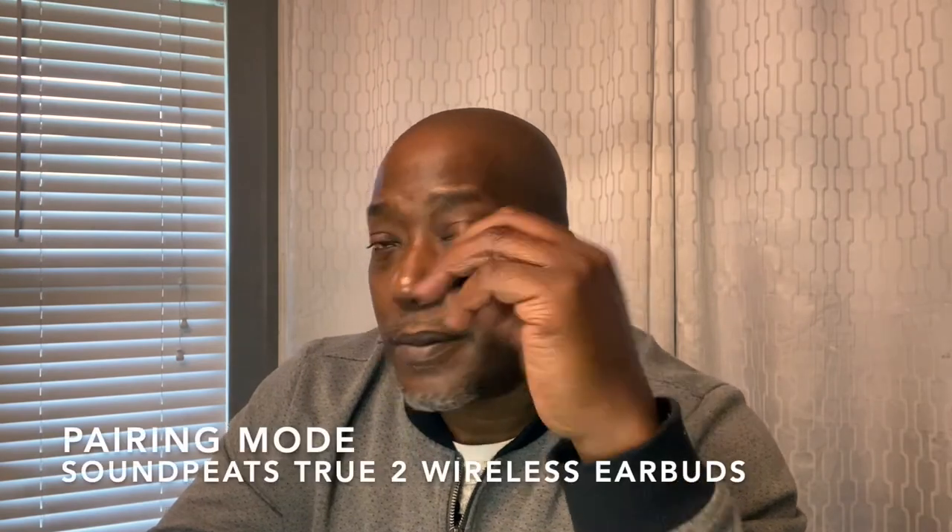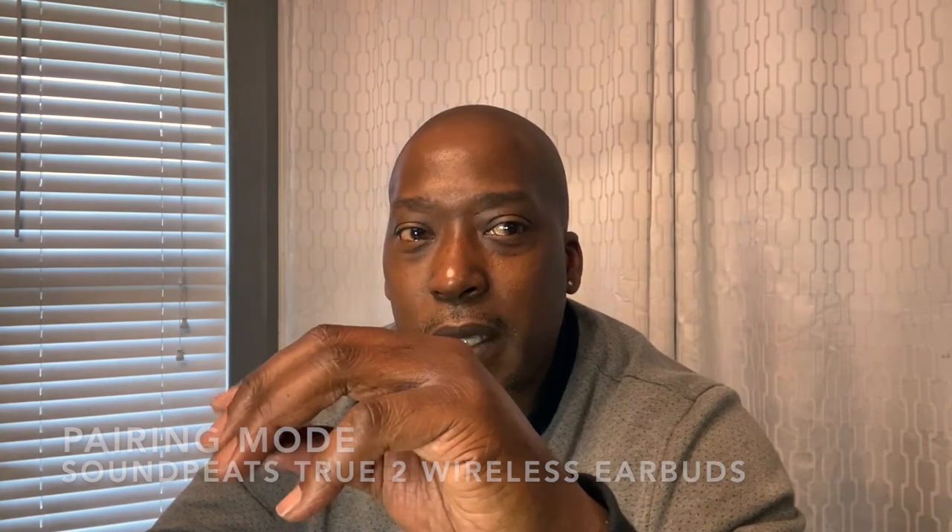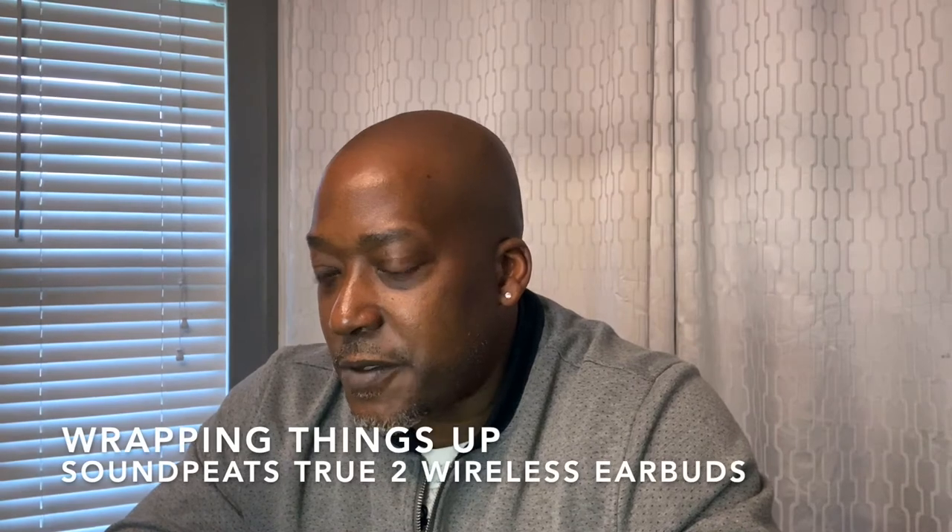When you first take them out of the case, the right earbud is the master and the left is the slave. Put your phone in pairing mode, take them out of the case, and they automatically go into pairing mode and search for your device. You can only connect to one device at a time — not an iPad and an iPhone simultaneously. They're easy to pair; take them out and it says 'Power on, connecting,' and you're connected every time.